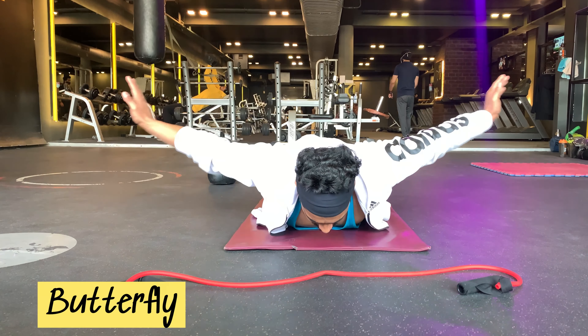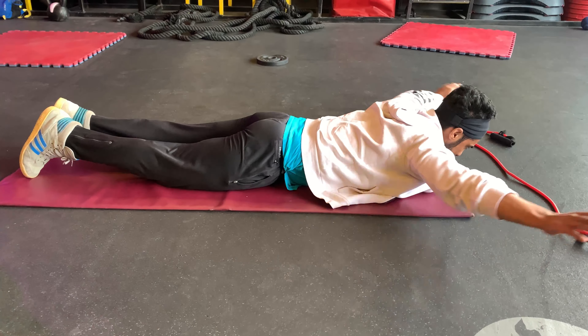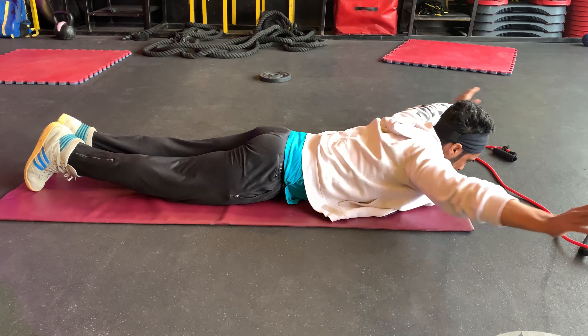Moving on to the second exercise: butterfly. I'm doing it also for 45 seconds. The butterfly stretch targets your hips along with your inner thighs and knees. It can also help to improve posture.